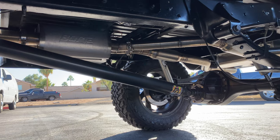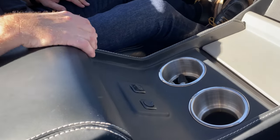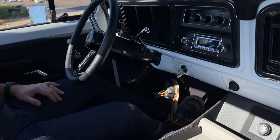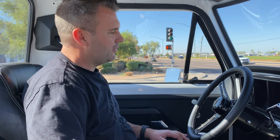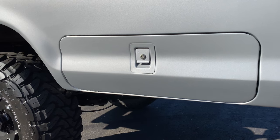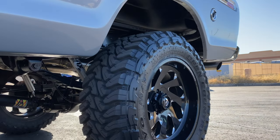I could drive this thing every single day — it's that comfortable and classic looking. There's a nice console with plenty of storage and cup holders. You've got fog light switches, your four-wheel-drive switch going to two-high, four-high, and four-low — all the amenities you really need. You just go cruising. It's pretty fun.